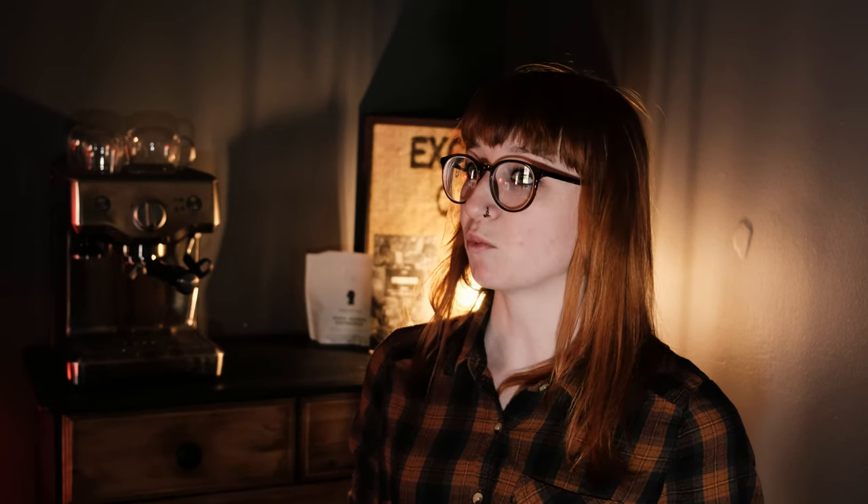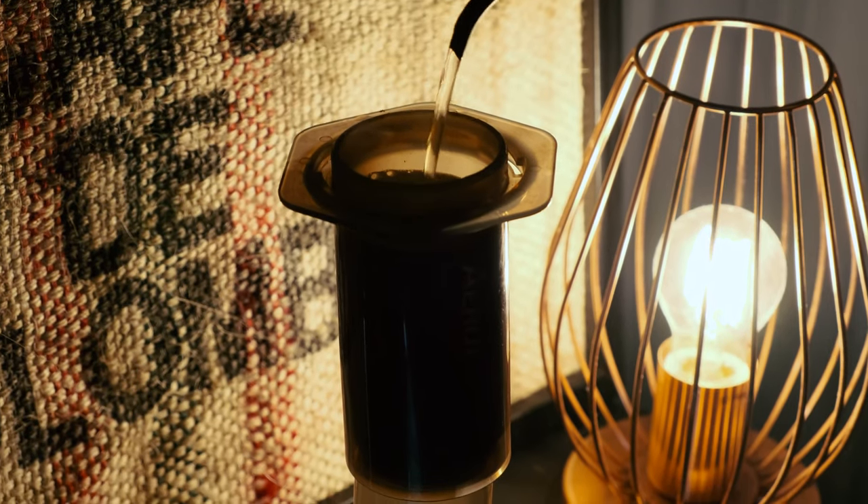Putting that in my Aeropress, I am in total having about 230 grams of water. Letting the coffee bloom with about 50 grams of the water for about 30 seconds first. Then I'm just going to give it a little stir after the 30 seconds, add the remaining water in, and leave it for another 30 seconds. I'm pre-rinsing my filter, which gets rid of the papery taste out of the filter.